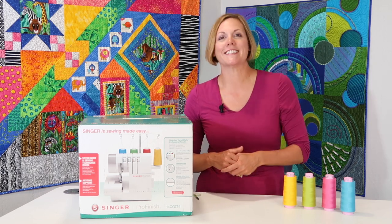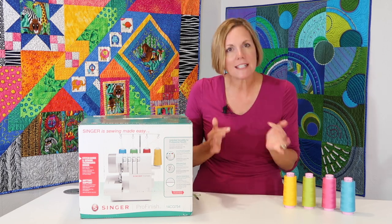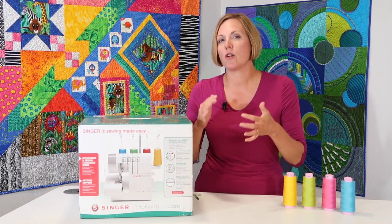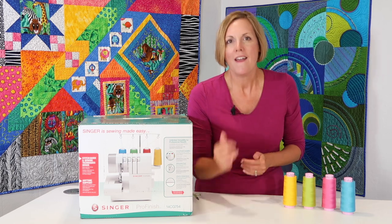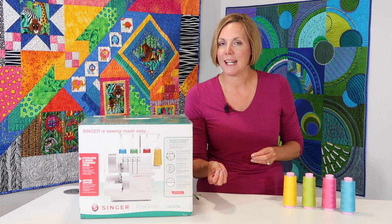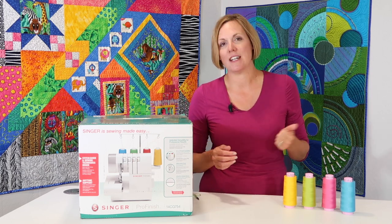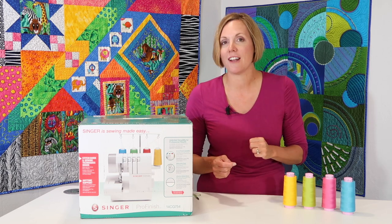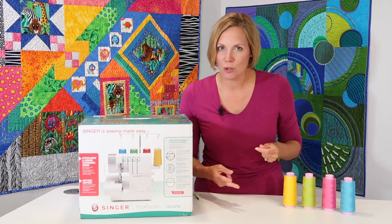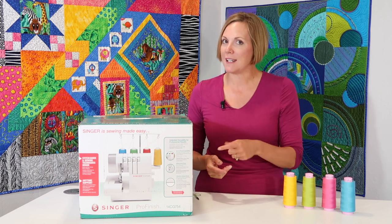I'll refer to it as the Singer Pro Finish Serger, and we're going to do about 30 plus videos on this machine. You can go right to the video on what you need help with, whether it's threading, cleaning, or changing it to one of its many built-in stitches. This serger will do a four-thread overlock, three-thread, and a two-thread overlock. Not all sergers do that two-thread option — this one does.